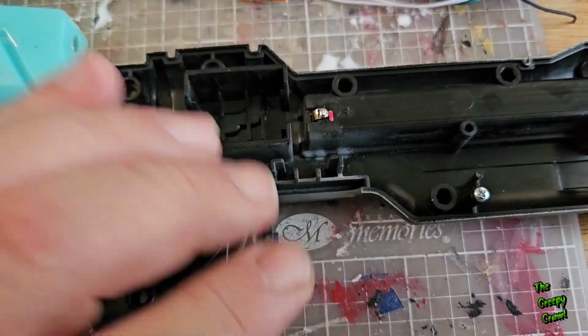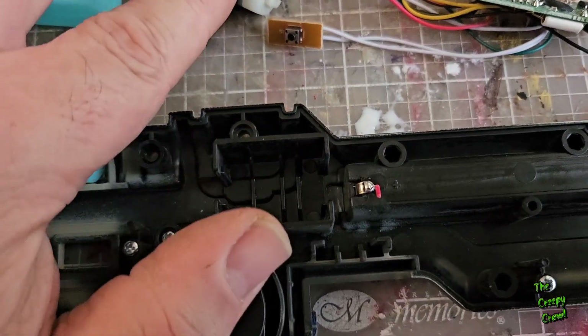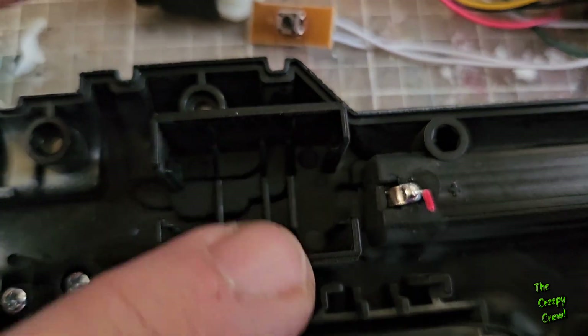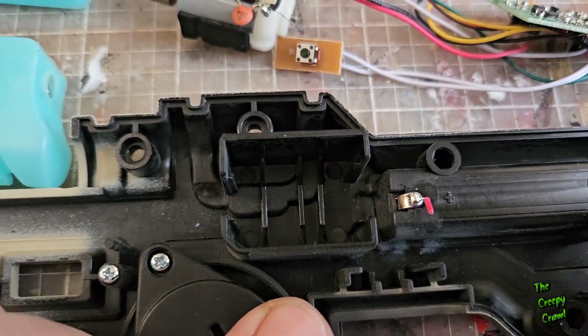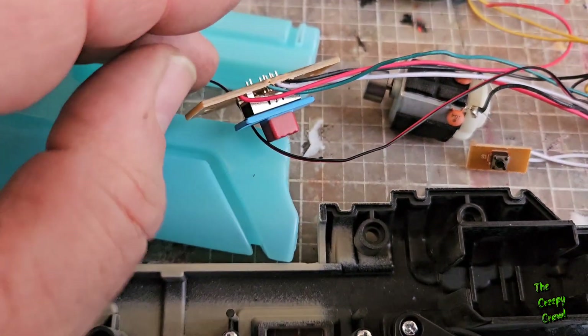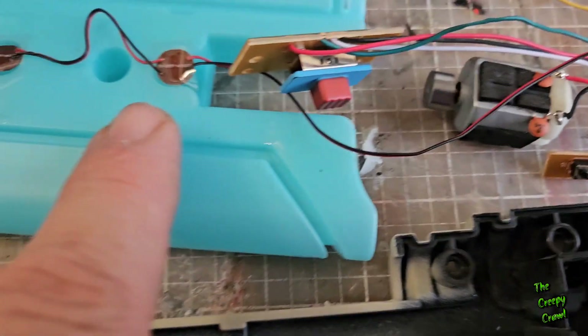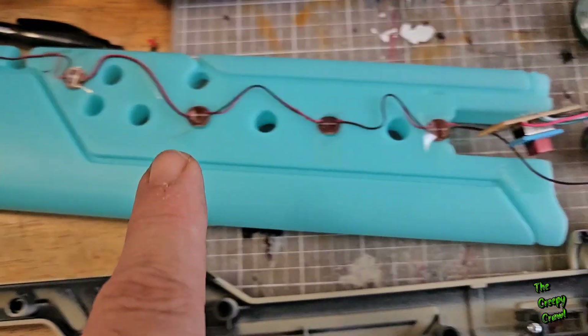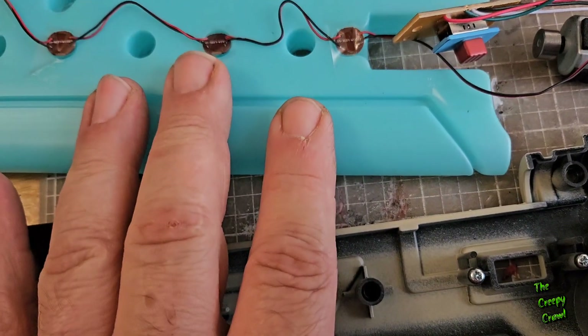Turning it on was way too easy. Your rumble feature motor right here was obviously in this little cradle spot. Then you had this little doohickey which is the switch, which cradled in here. The rest of the lights are literally just taped on to the blade itself.